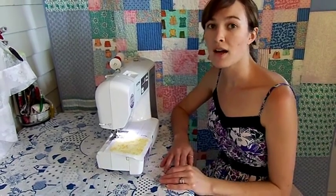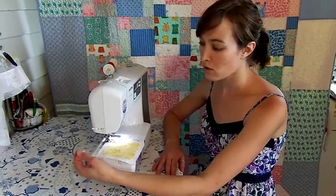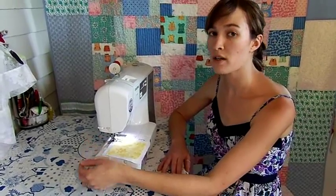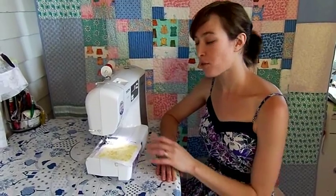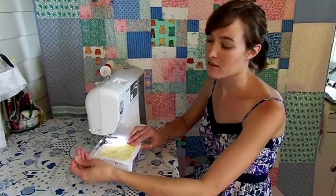Before I begin sewing I have one of the most valuable tips I can ever give. Be sure to hold on to the tails of these threads and don't let go. You can pinch them or just wrap them around your finger once or twice. This does two things: one, it prevents the thread from pulling out of the eye of the needle; two, it prevents your threads from being pulled into the feed dogs where they would create an ugly snarl on the back of your project. If that does happen you can usually just clip the threads and remove the tangle, but it's much easier to just hold on to the tail.